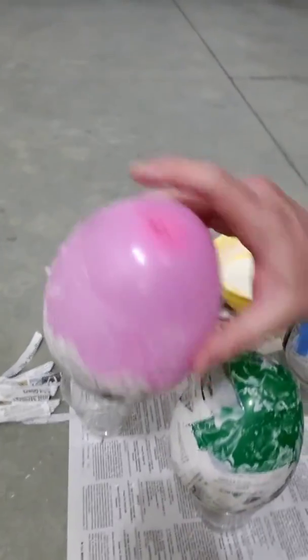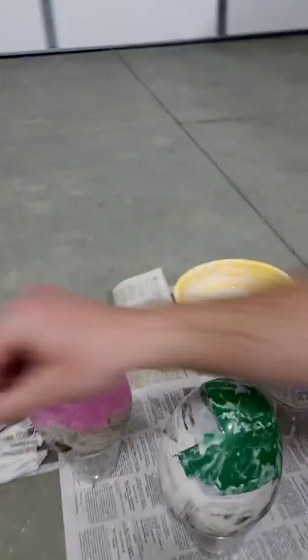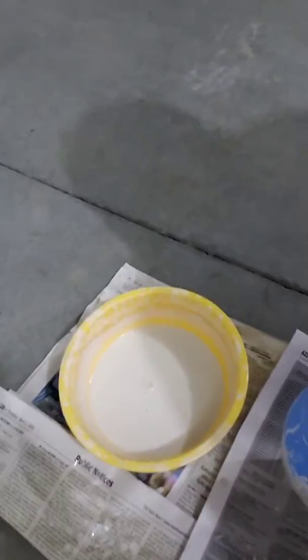We've got these balloons, some old newspaper just kind of ripped up into little strips, and some paper mache goo that we made out of flour and water.